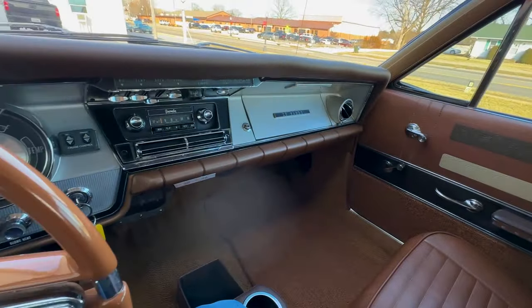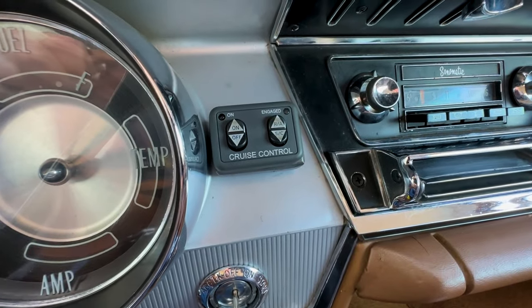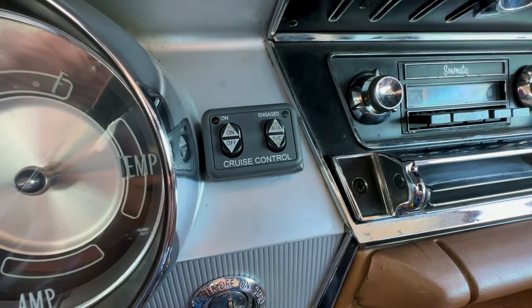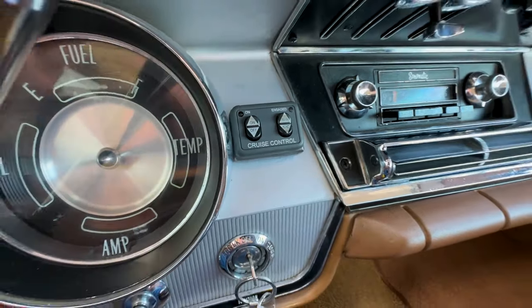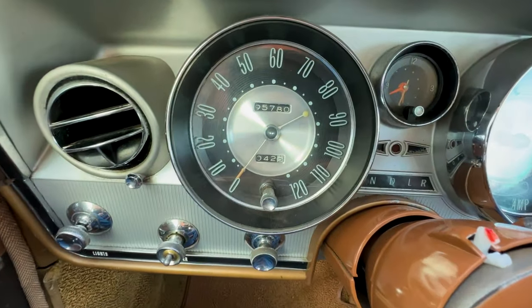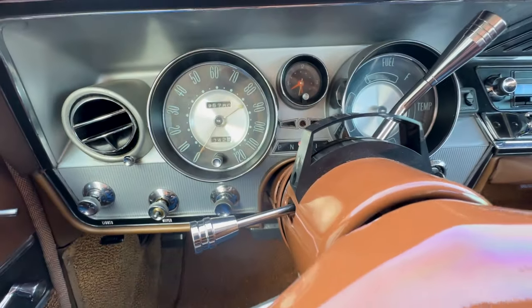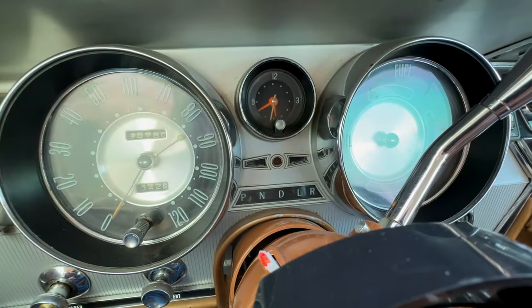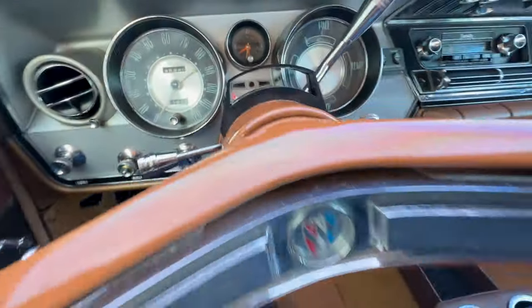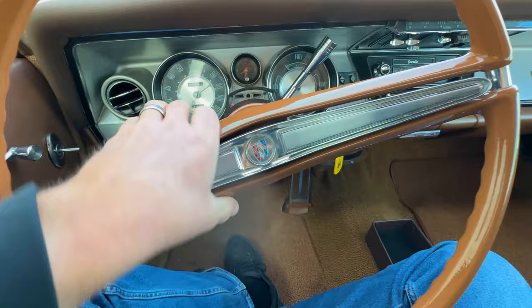Up in the front there are a couple other details that are kind of neat. You have a Rostra cruise control center right here — those are the switches for the cruise control. The odometer is showing almost 96,000 miles; I believe that, this car has been driven a lot, which is cool. The clock is not working at the moment, but maybe that gets fixed. And the column has been converted to a tilt column. This thing is super cool — I can't wait till we get it all polished up with the new paint and ready for its first big road trip.